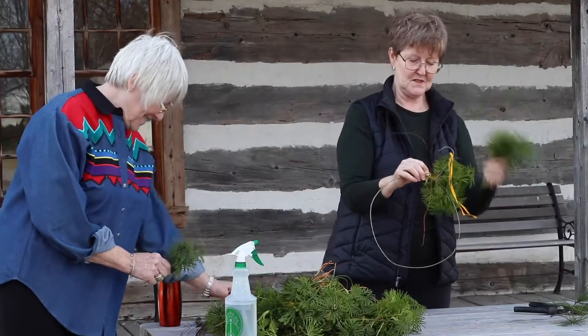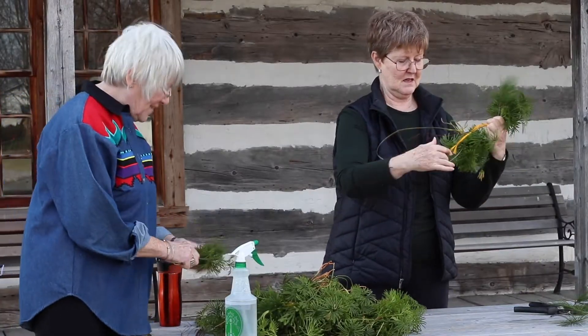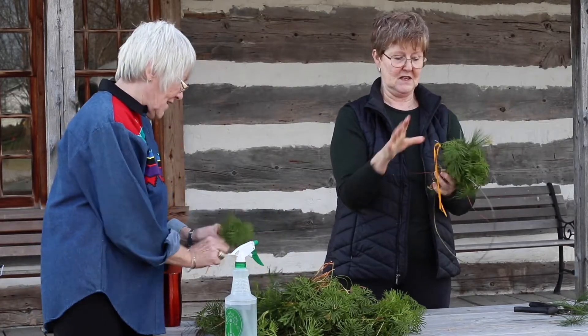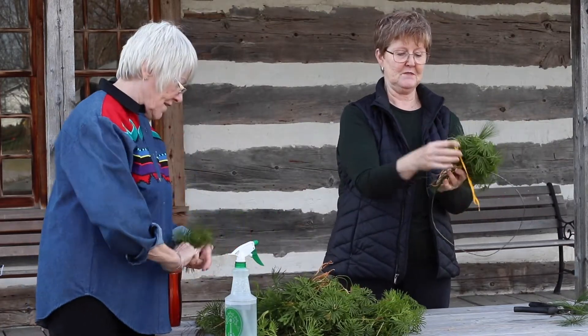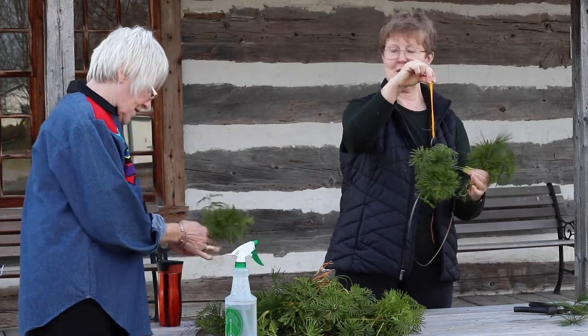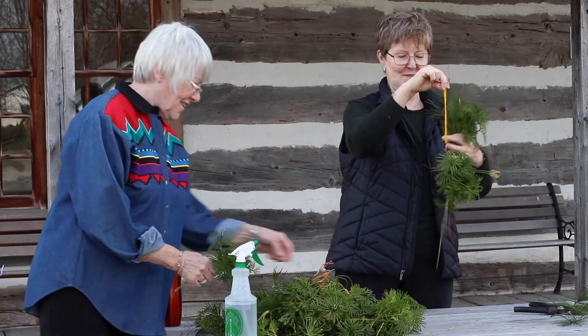The round coat hanger is the base for the wreath. Once it's made it'll be very full and we won't be able to find the hook, so we'll put this on so once it's finished we know where the hook is to hang it up with.